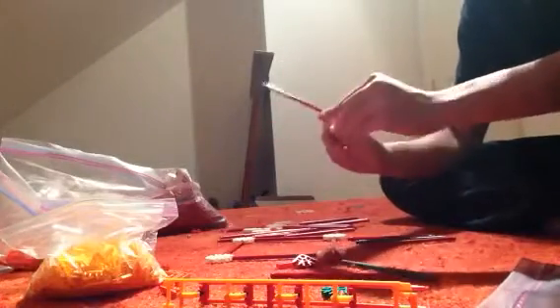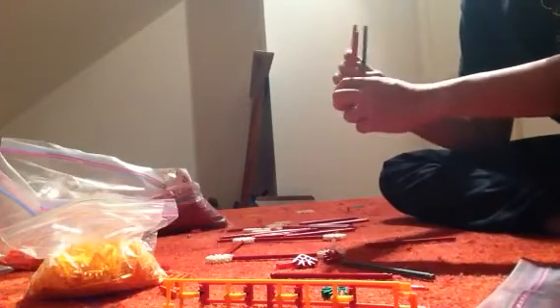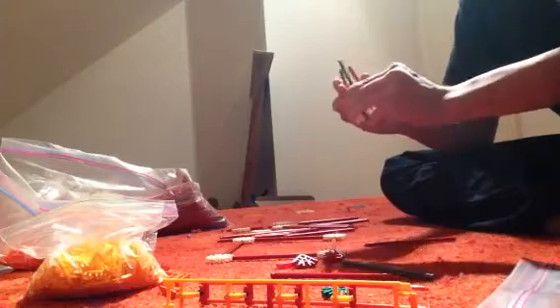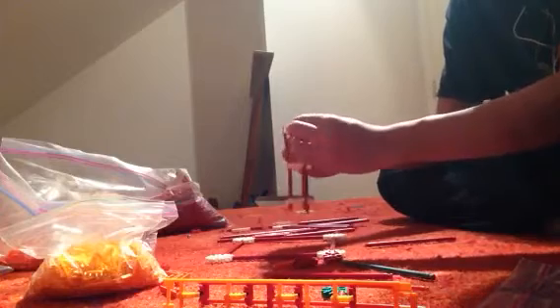We're gonna start with one of these white connectors and then put three rods in here, something like this — you can see that. Then we're gonna add more white connectors. You're gonna need a lot of white connectors for this. Add one in the middle and then one up top. You might think this is a pretty flimsy tube since it's only got three rods, but we're not done.